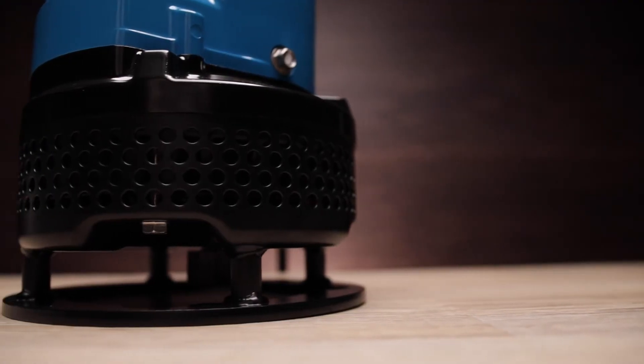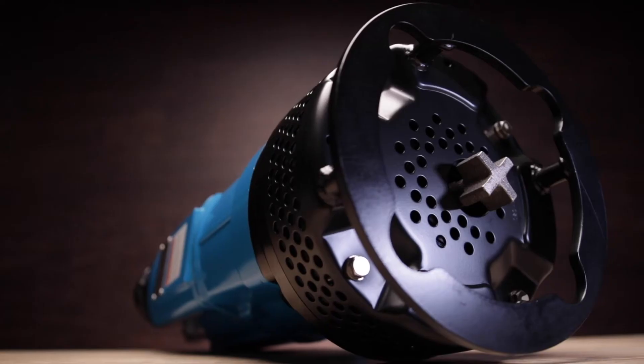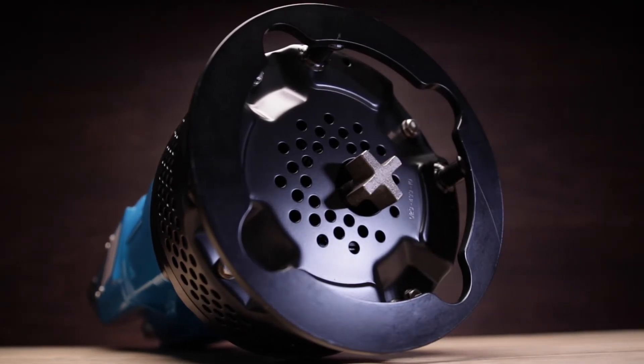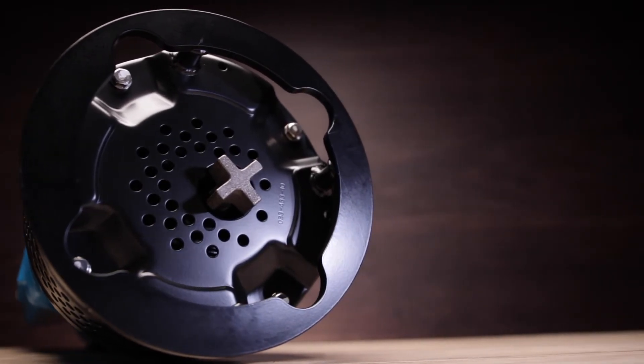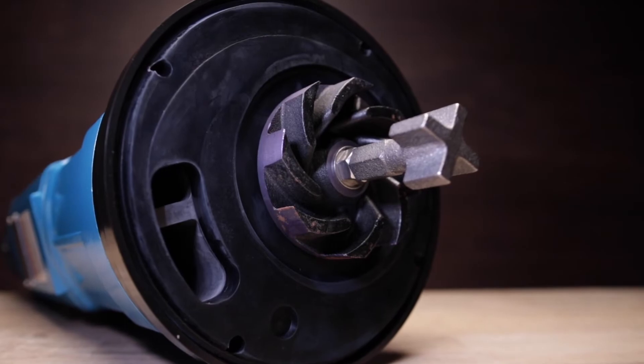At the bottom of the NK2-15SK is the intake strainer with integrated stand. The stand keeps the pump off the ground, allowing the agitator to suspend solids in the water column before entering the volute for pumping. The agitator and the semi-vortex impeller are cast iron and the motor shaft is stainless steel.